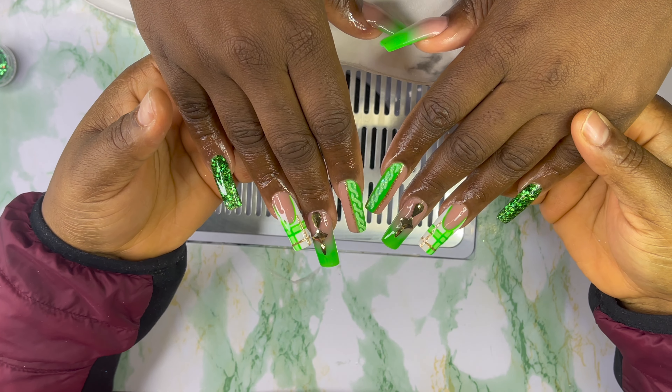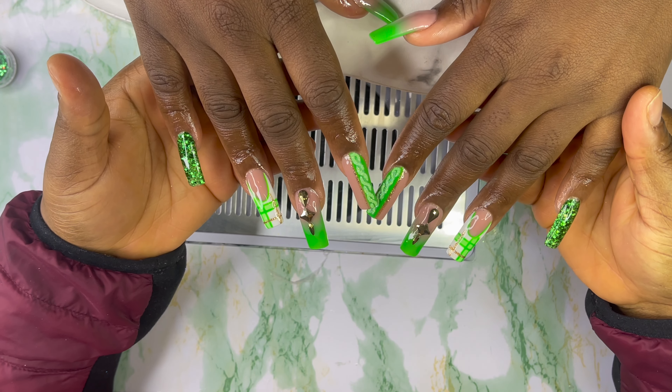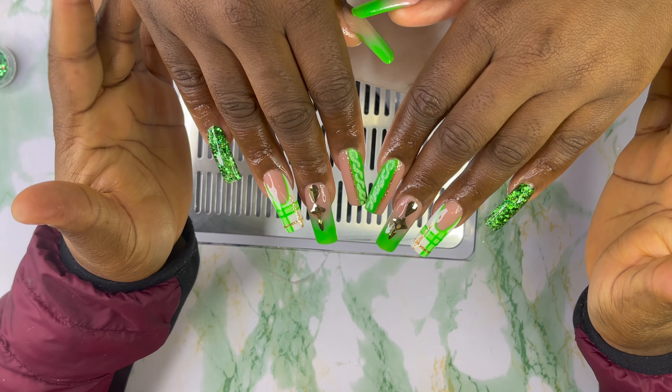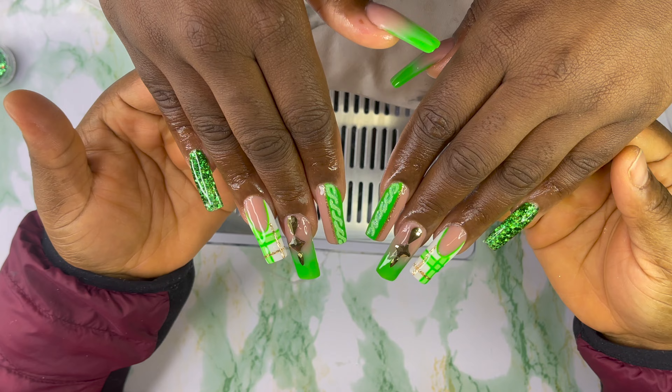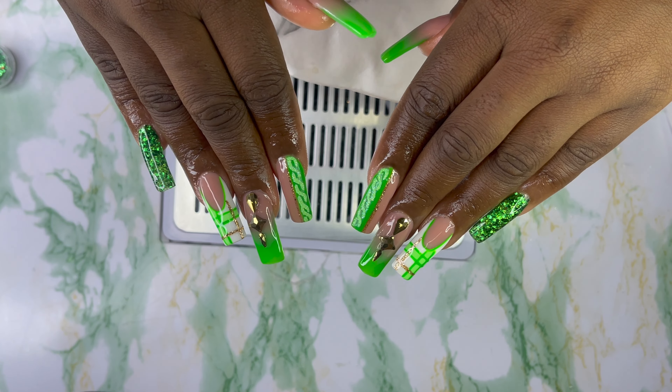So guys, this is the end of this video — this is the finished nails and they came out well. This is my little way to show you guys how to do your nails at home. Give it a try! Please like, share, subscribe, and I will see you all in my next one. Bye!